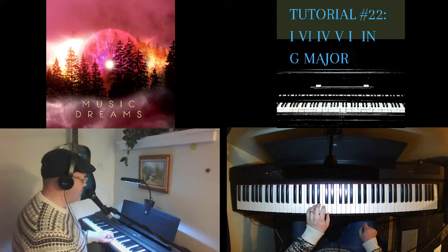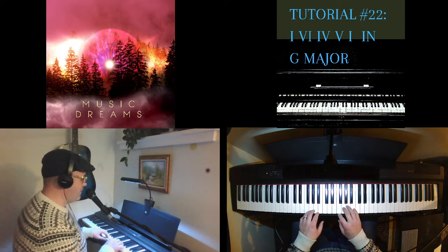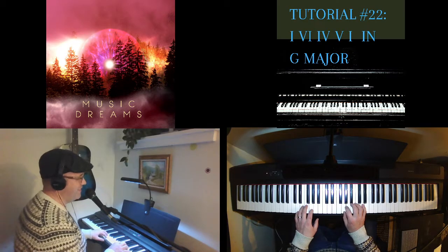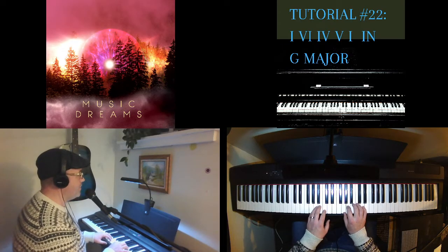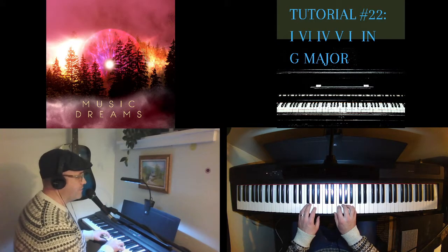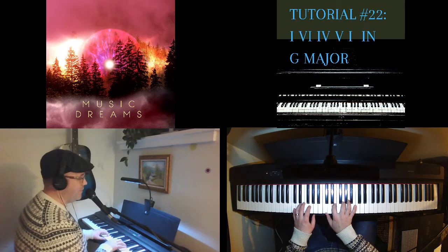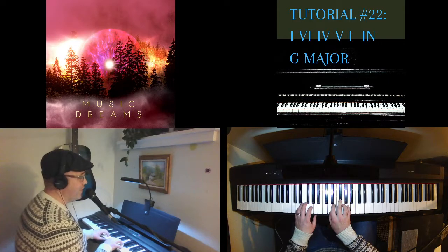Let's go over G major. We have F sharp to contend with. The first note of G is G, so the G major triad will work for the I chord. The sixth note is E, and it's E minor in this case. Then the fourth note is C, which is C major in this triad pattern. And then we have D major — D, F sharp, A — which is the five chord, or the fifth note of the scale in the key of G.